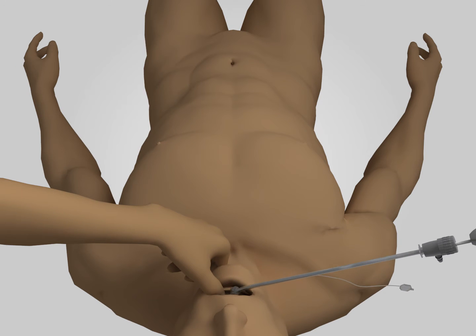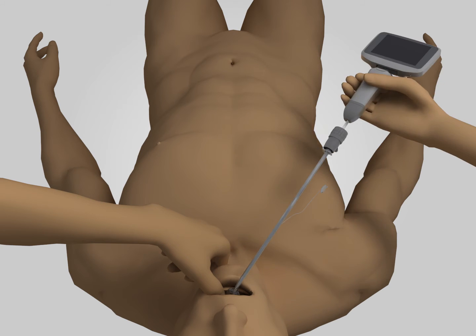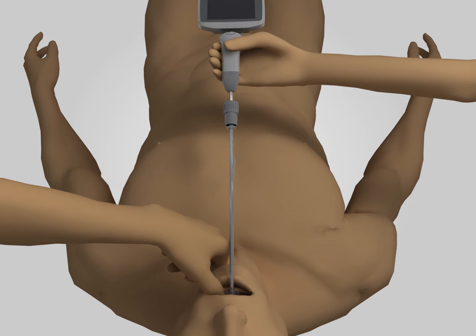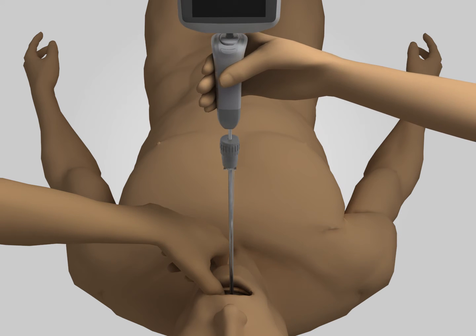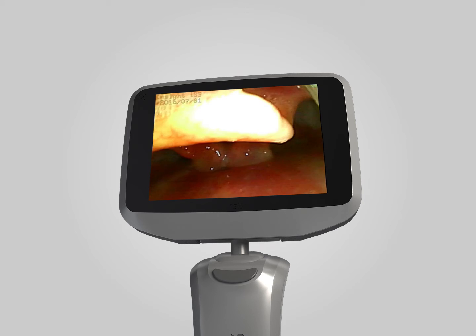If patient situation allows, use the thumb and index finger of the left hand to lift the patient's lower jaw, then insert the tube into the patient's oral cavity from the right corner of the mouth. The direction of insertion shall be perpendicular to the long axis of the patient's body. Rotate the video rigid laryngoscope parallel and counterclockwise, and erect it along the direction of the operator while observing the monitor screen.